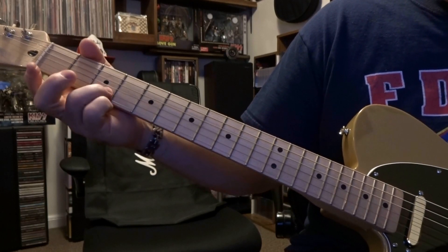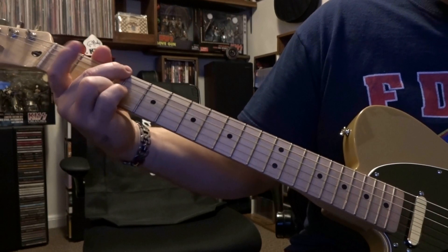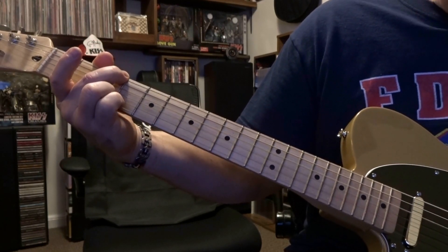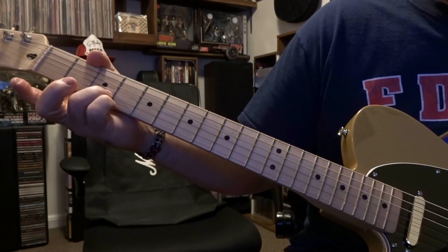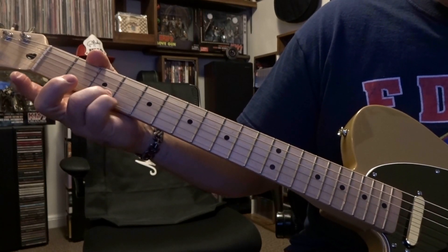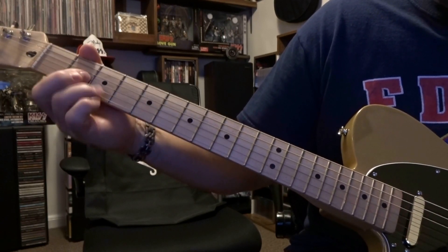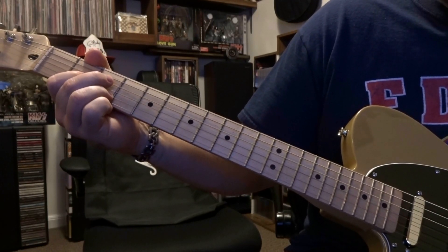From there it's second string third fret, muting the first out, sixth string third fret, mute the fifth out. This is going to be a down-up-down strum. Then keep that second string on that third fret, mute the first out, second fret fretting the third string — do that same down-up-down strum through the open fourth down.